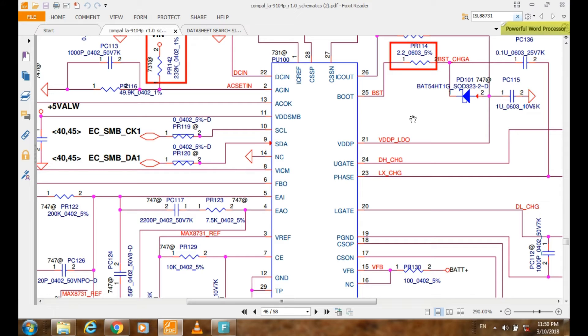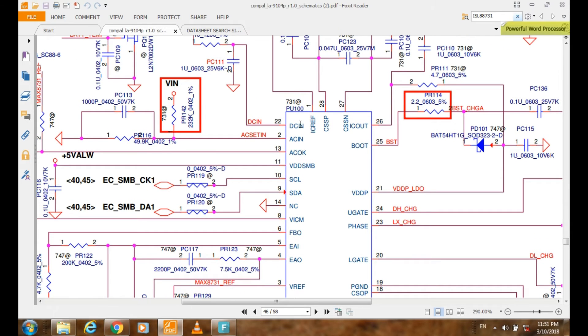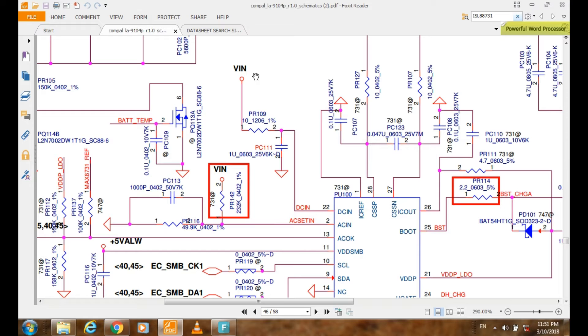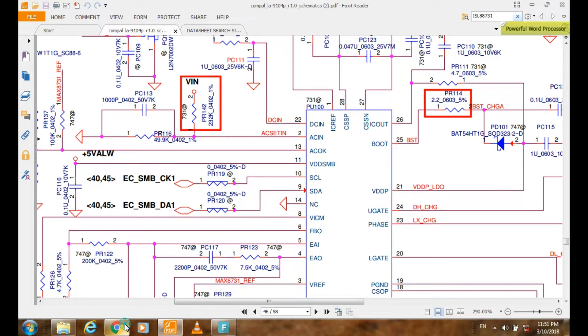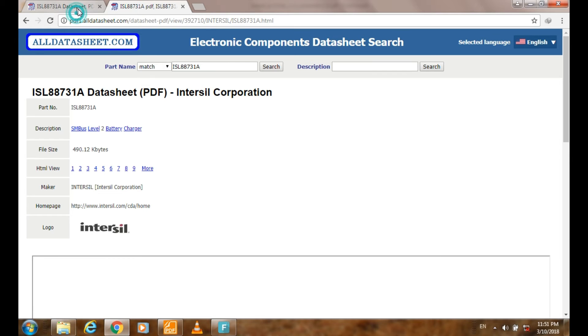Then check the voltage input and voltage output. To find the voltage input, as you see here, this is DCN VN, coming from the AC adapter. If I cannot determine the voltage input or output from the schematic, I can go to the datasheet website, write the part number, and download the datasheet for this IC.